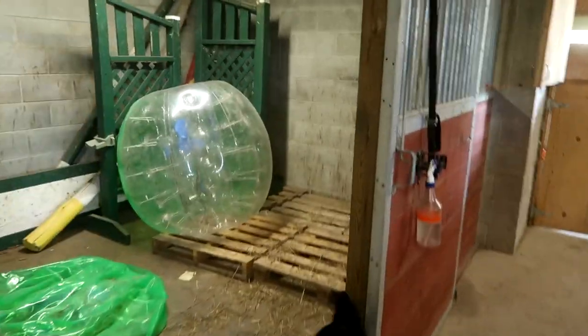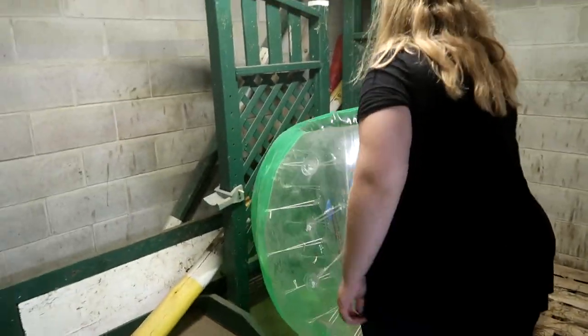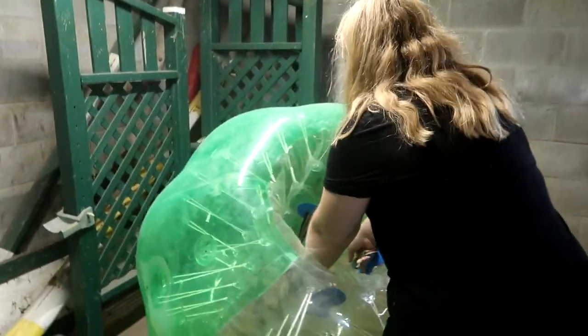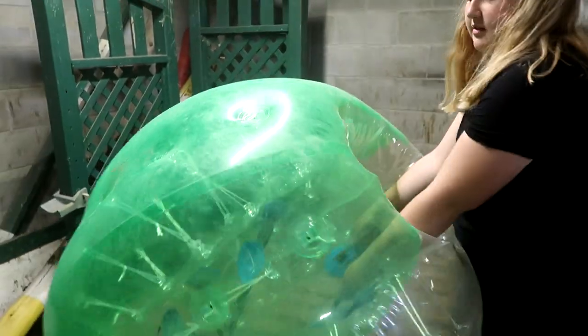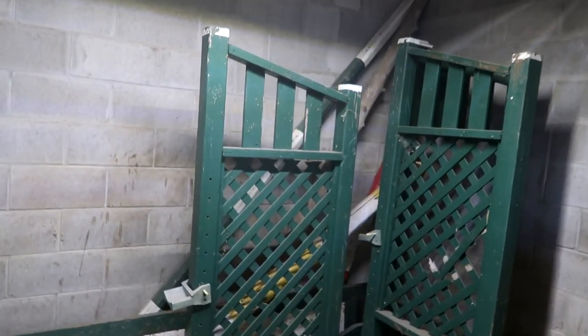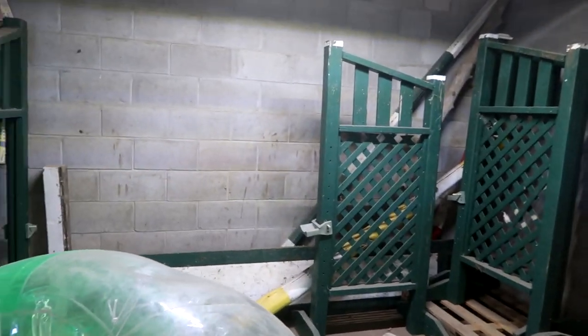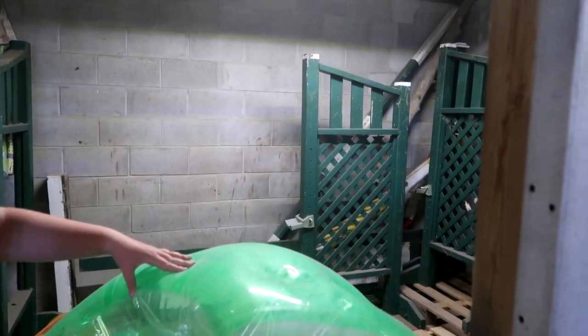Hi Molly. Good job, Sam. Now that Sam is getting ready to do our hay, we're going to move all this stuff out of here. I just don't know where we're going to put it. We can play on it, but first we have to get rid of all this. We're going to move it to the barn area — we don't want it with the horses.